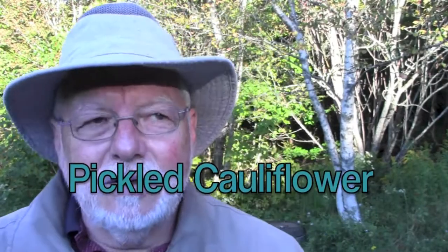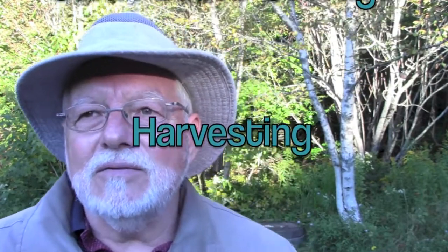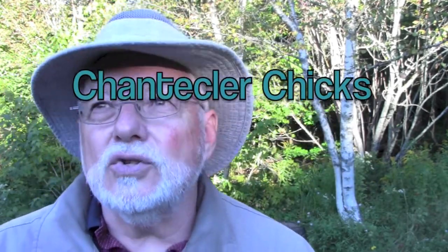Hello everybody, it's me again with another one of my rather lengthy videos. I harvested my cauliflower — at least two of the large heads. They grow remarkably fast; I've never grown it before and I'm so surprised at how quickly they grew. I've made pickled cauliflower, that's the first half of this video. After that I show you how I'm trying to store the eight Karat seed potatoes I'm saving to plant next year, some more harvesting, the compost pile, and another little look at the Chanticleer chicks.